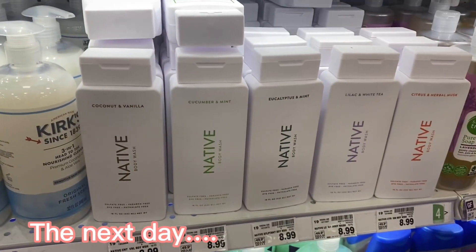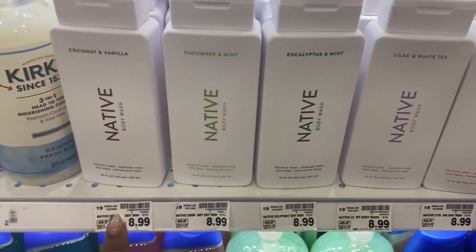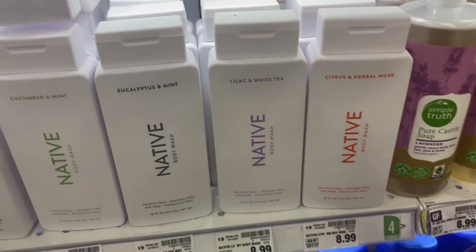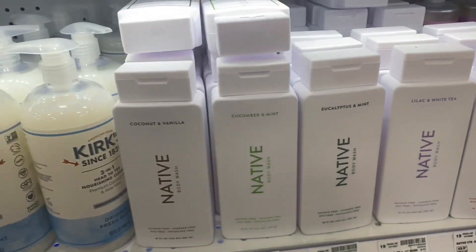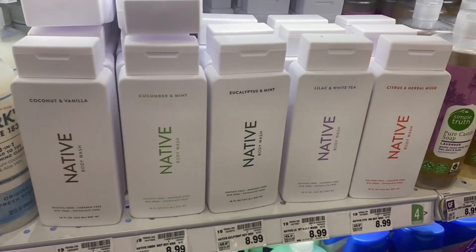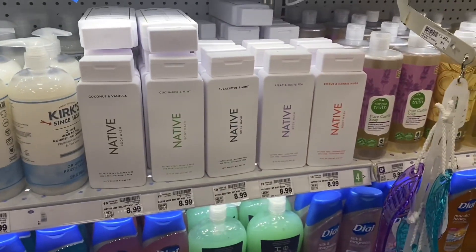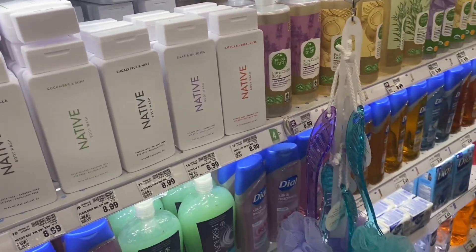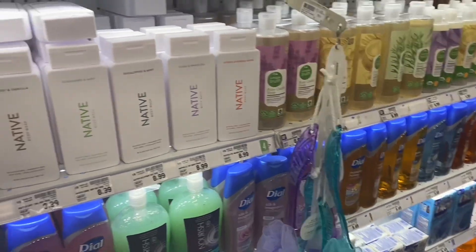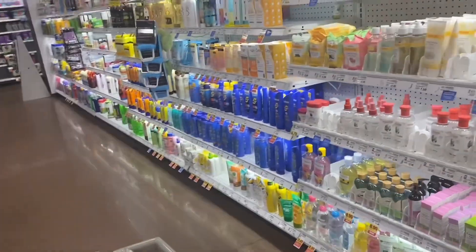Hey guys, I'm in the store. This is the first time I've seen Native body wash in Kroger, which is cool. I've been wanting to try them but I'm stuck on Olay right now. If you guys have tried Native, let me know what you think - is it worth it? I've been seeing a lot of people talking about it. But I actually came down this aisle to see the sun care section.